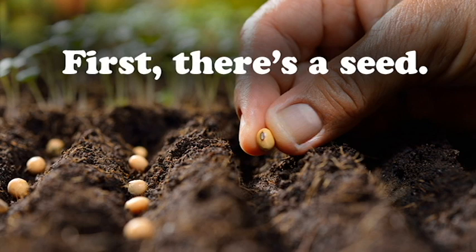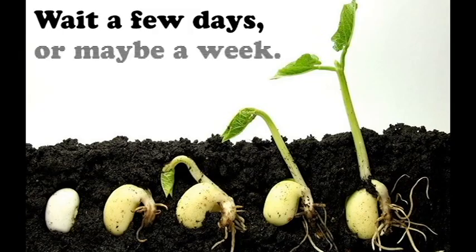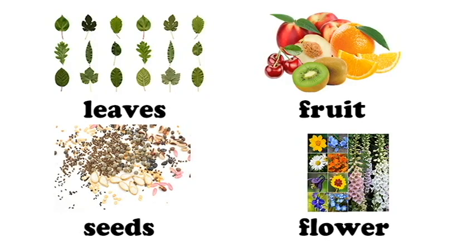First there's a seed, give it water, wait a few days or maybe a week. Watch it sprout, grow taller and taller, and grow leaves, fruit, seeds and a flower.